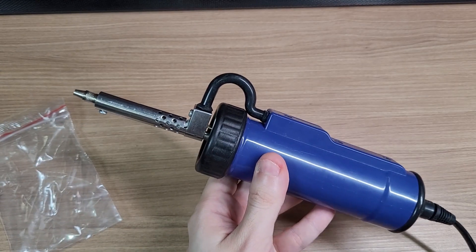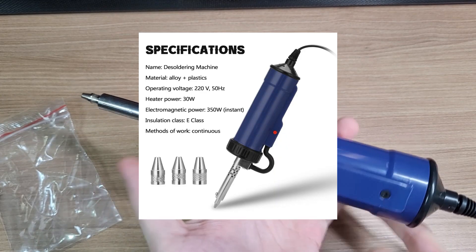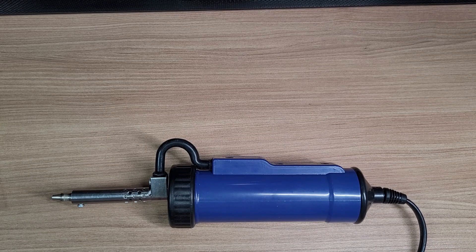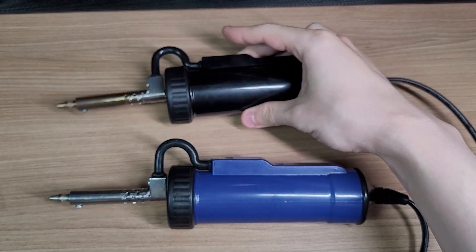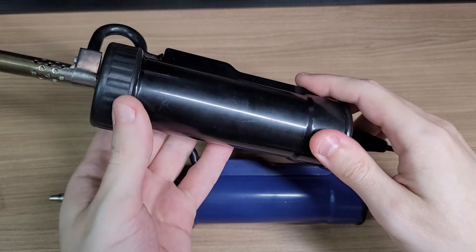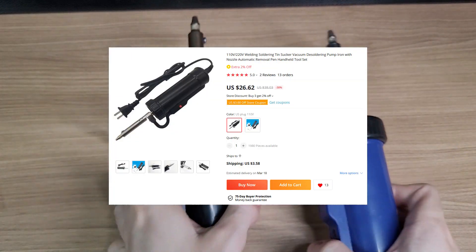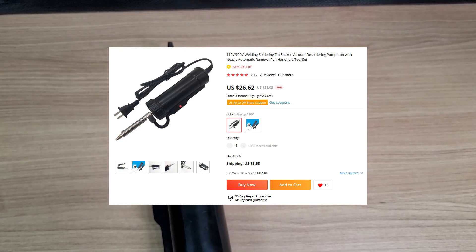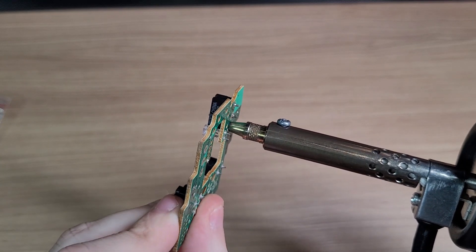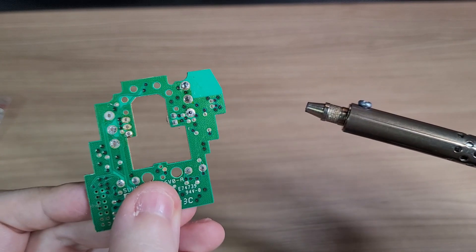But when I bought this one, I forgot to check the operating voltage, which is 220V for the blue model. So what did I do? Bought another one. The black model is slightly smaller than the blue one, but it works at 110 volts and it cost around $26 without shipping. And it works wonders — just like a desoldering gun, it desolders quickly and easily.